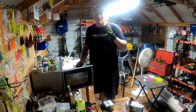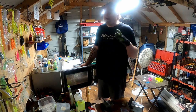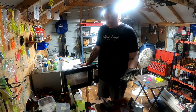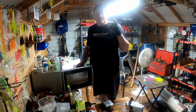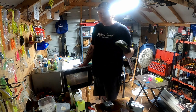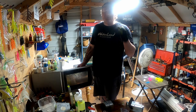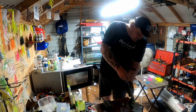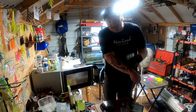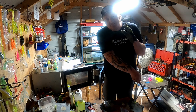90% of crappie fishermen make this one key mistake. They're trying too hard to catch a fish that doesn't take a lot of effort if you do it right. So on today's video, let's make crappie fishing easy.